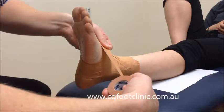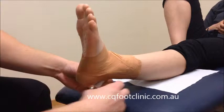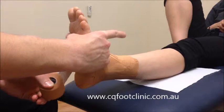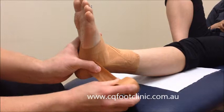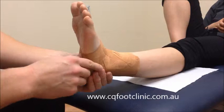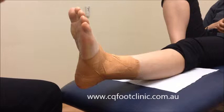Next we'll do an ankle lock — this is a full ankle lock. We start on the top of the foot, come down and around, underneath, behind the back of the ankle, up over the top of the foot, back down underneath, behind the back of the ankle, and finish up on top. The ankle lock is optional, but it gives a lot of support to stop movement inwards and outwards. The last thing we do is a strap just around the top, just to tie everything off and make it nice and neat.